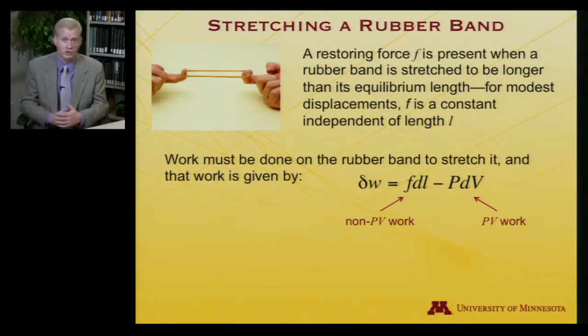I promised a couple of videos ago I'd show an example of non-PV work — here's one: moving something by force times a distance. There are many kinds of non-PV work: there's chemical work, changing the nature of chemical compounds; there's electrical work, moving electrons against potentials; there's magnetic work — lots of different sorts of work we can extract from a system. In this particular case, we're doing non-PV work of stretching the rubber band. And of course there is PV work as well, and that's minus P dV, the way it always is.